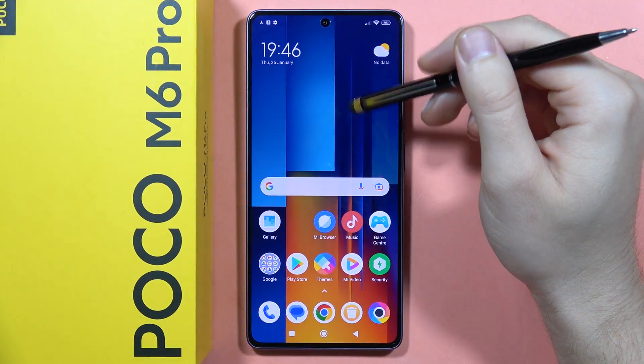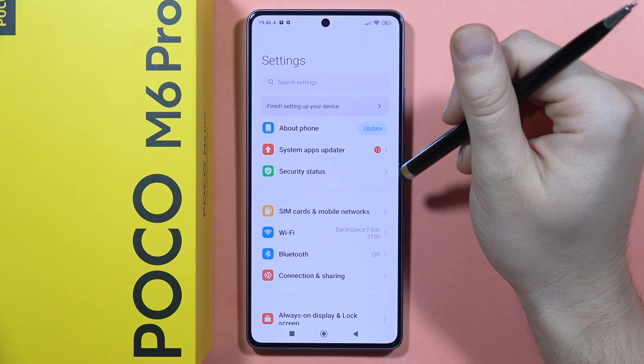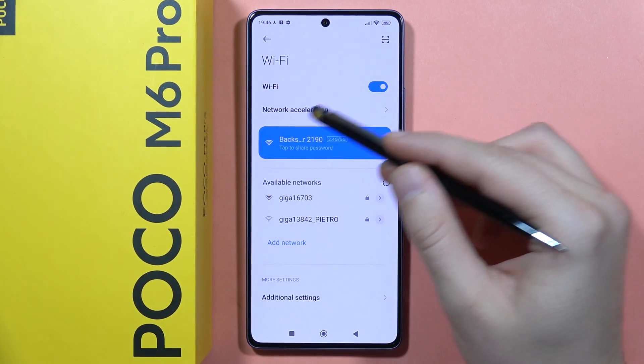If you want to show the password of your Wi-Fi network on the Poco M6 Pro, first you have to go to the Settings, then open the Wi-Fi. You will have to be connected to this Wi-Fi network.